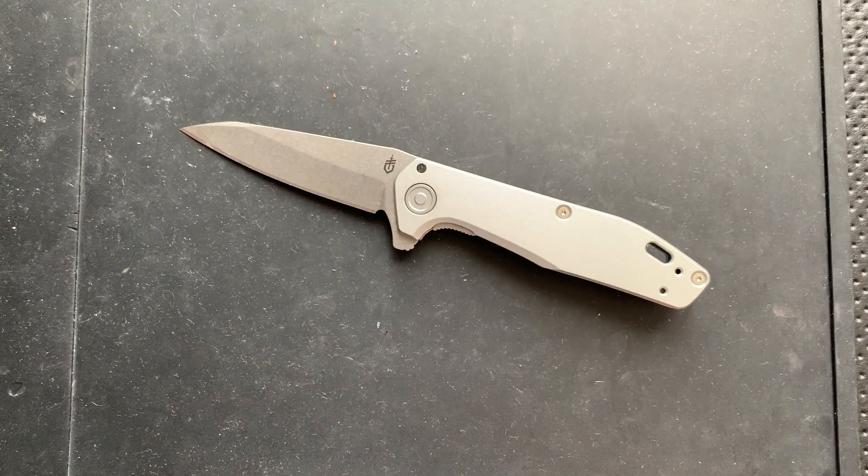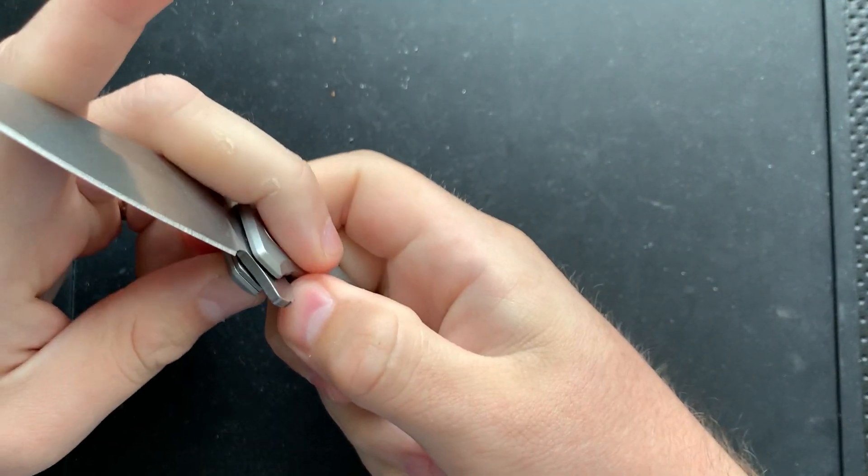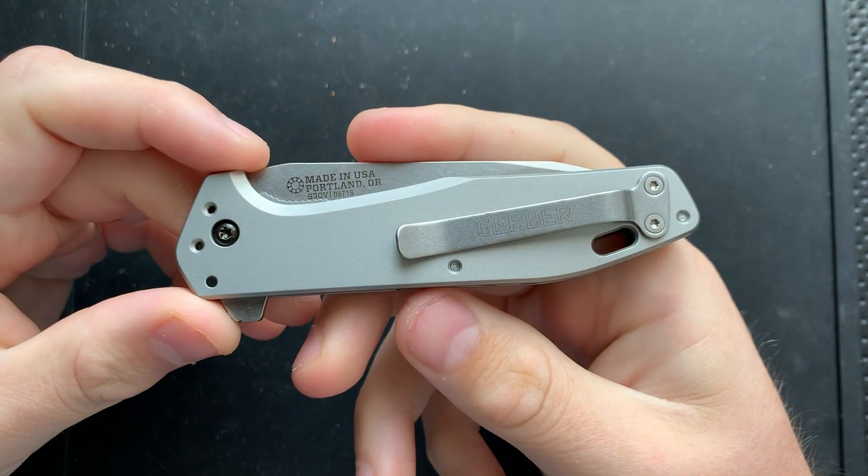Hey everybody, Nick here, and today we're going to do a little disassembly and maintenance on this little guy right here. This is the Gerber Knives Fastball.